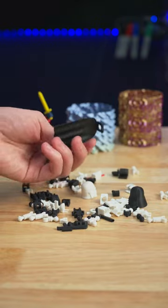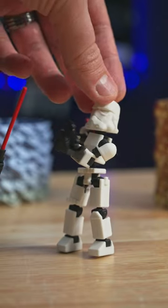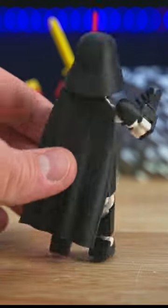This project needed mainly two colors because the Stormtrooper needs that white armor with black joints in between. I inverted that color scheme for Darth Vader — I decided to use white joints, but you could use whatever you want.